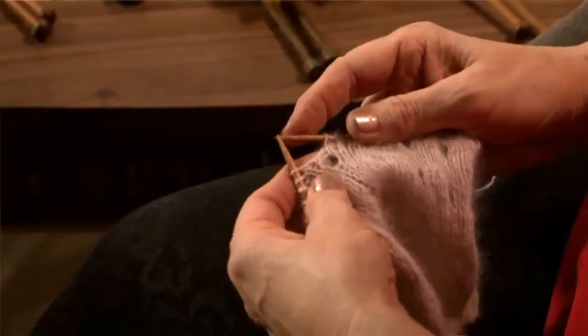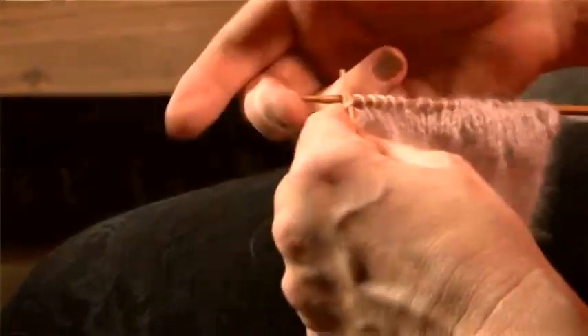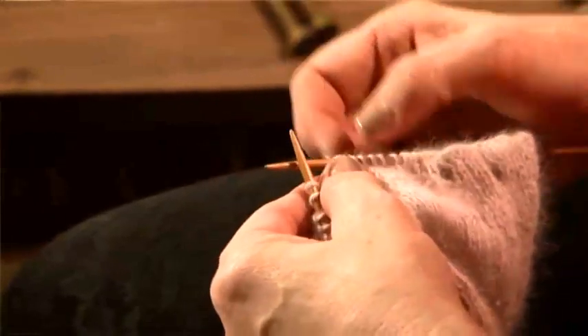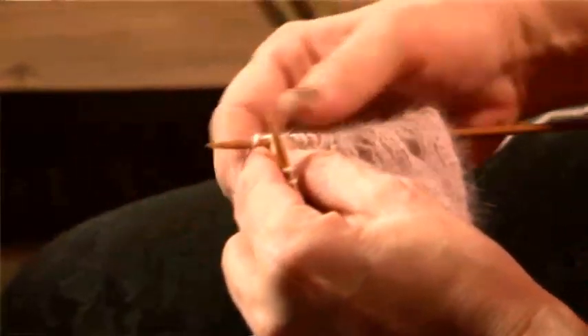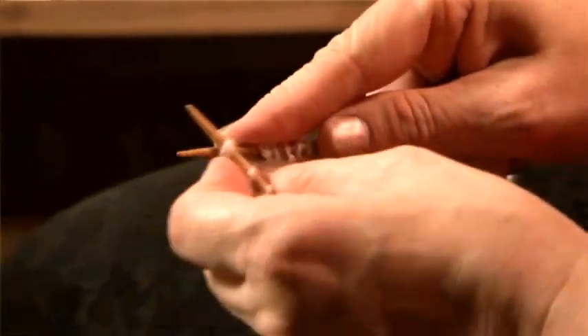I'm going to knit to the position I want the eyelet. I would have pre-planned beforehand where they were going to be. And I'm going to make a stitch just by putting the yarn around the needle. And then I'm going to knit two together.